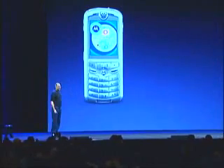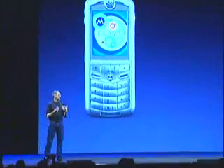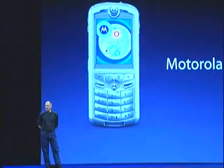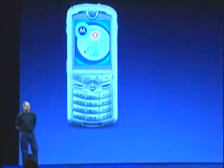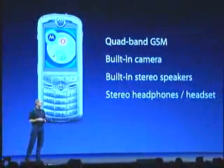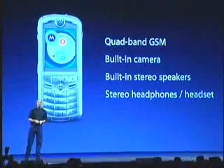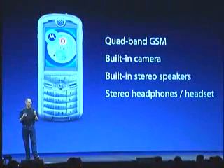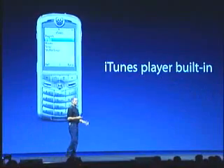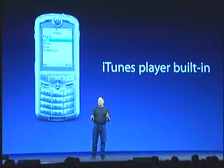The phone is made by Motorola. We have designed the iTunes client and worked with them to integrate it into the phone. It's called a Motorola ROKR, and it's a pretty cool phone. It's a quad-band GSM phone. It's got a built-in camera, built-in stereo speakers that are quite good. Stereo headphones with a headset as well. But the coolest feature of the phone is that it's got iTunes built right in.